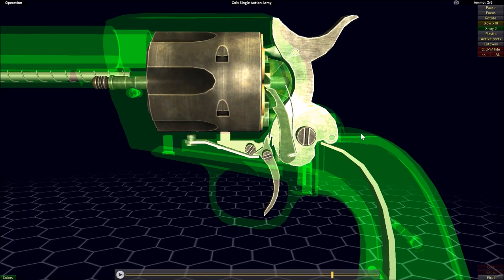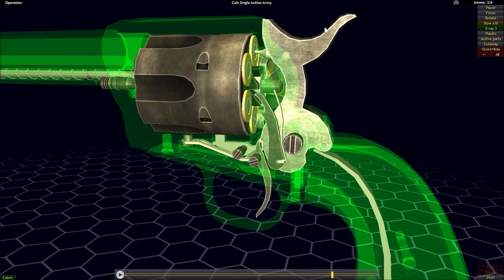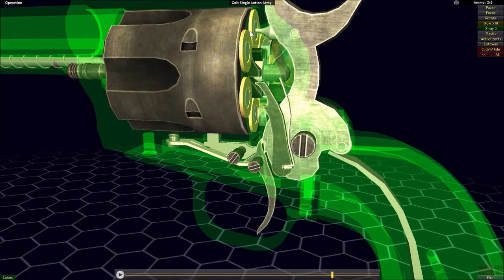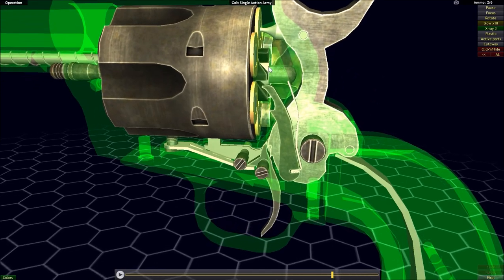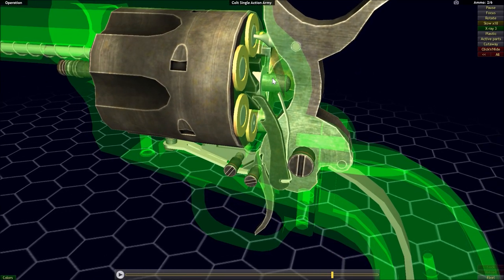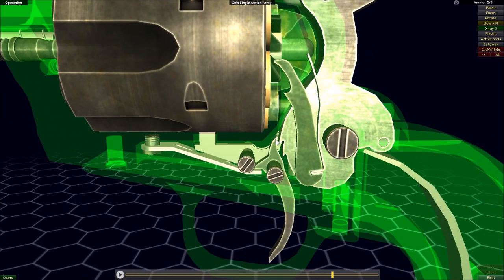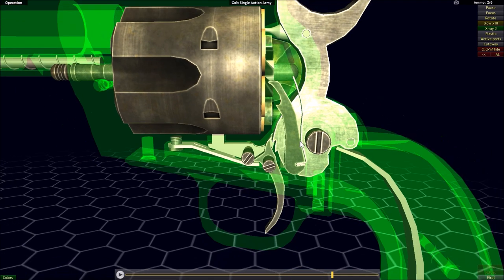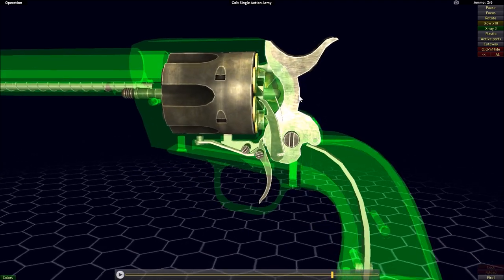The half-cock notch was a safer way of carrying the firearm. It's even safer than just carrying the firearm with the hammer in the fully down position, because in that position the firing pin within the hammer is resting directly upon the primer. And if a blow were to strike the hammer, it could potentially set off the cartridge. So in the half-cock position, you would actually have to break connection with the hammer and sear for the hammer to drop and potentially fire off the cartridge.